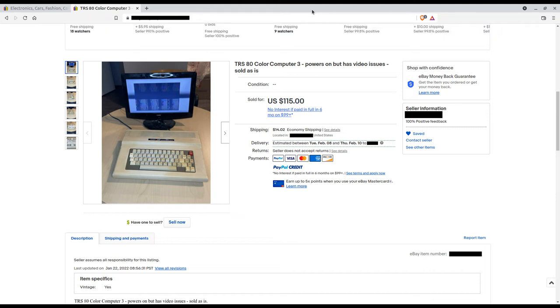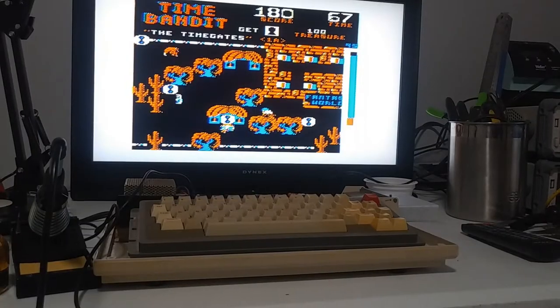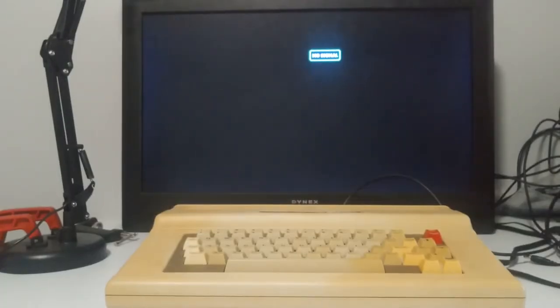Recently I got a good deal on a broken Coco 3 from eBay, and I thought it would be fun attempting repair while recording it — see how I went from this to this.